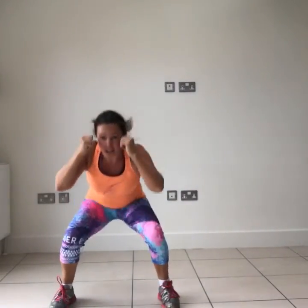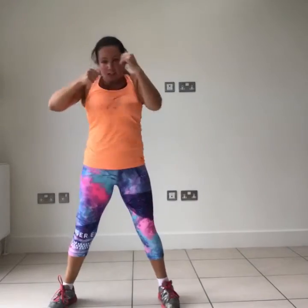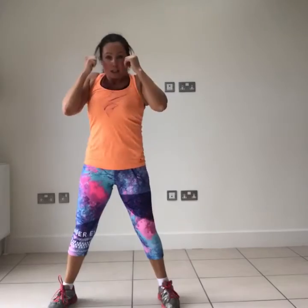Jab, cross, duck — let's go. Keeping those hands up by your temples, belly button pulled in. Adding in that twist so we get that core working. If you're struggling, keep facing forwards or just keep jab-crossing. You can completely make this workout your own — the main thing is to listen to your body and do the best you can do. If anything hurts or doesn't feel right, come out of that position.